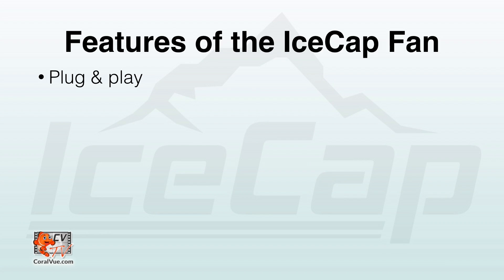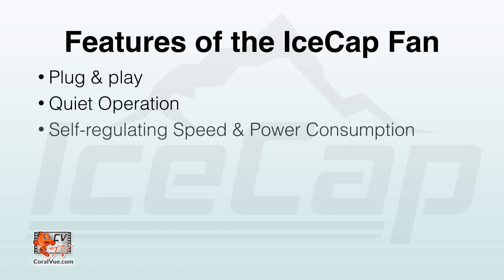Fans, on the other hand, rely on evaporation to cool down water. The IceCap fan makes an excellent choice for aquarium canopies, clothes stands, and equipment cabinets to help regulate the temperature within. The IceCap fans are plug and play — literally. They feature very quiet operation and self-regulate speed and power consumption based on surrounding temperature.